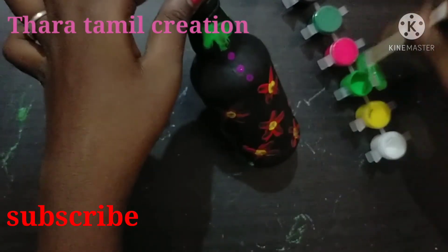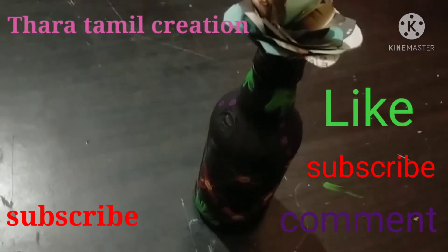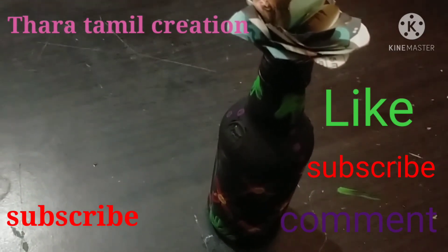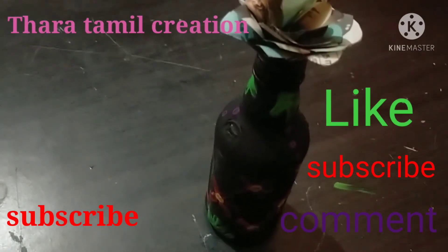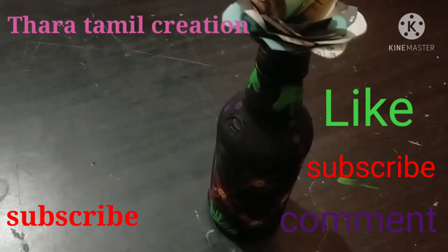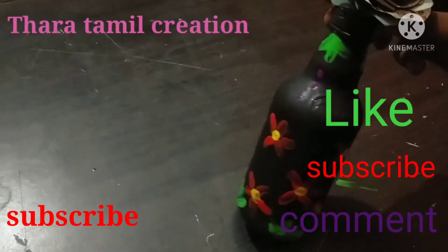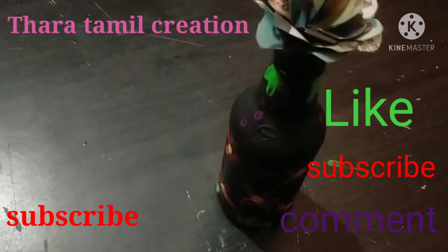Okay, friends, we have completed this video. Please like, share, comment, and subscribe. Please click the bell. We will be finished with the video. Please like, share and subscribe. Okay, bye-bye.